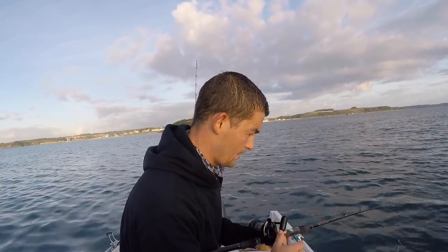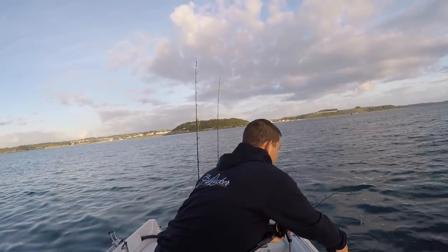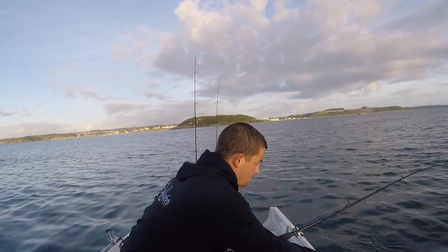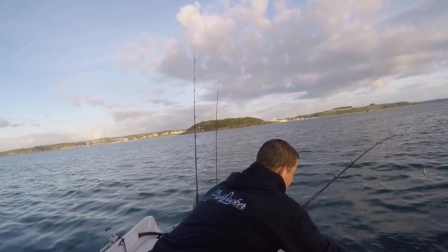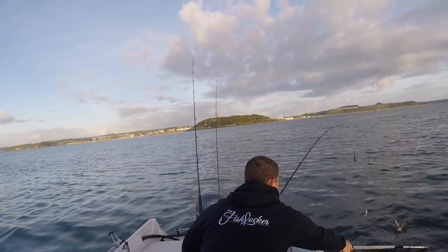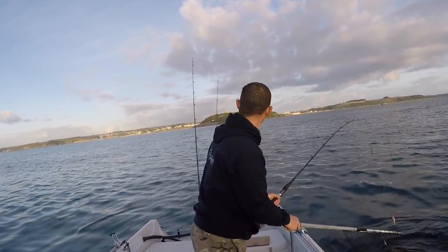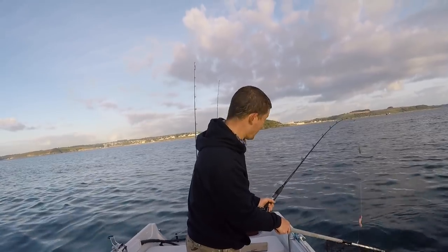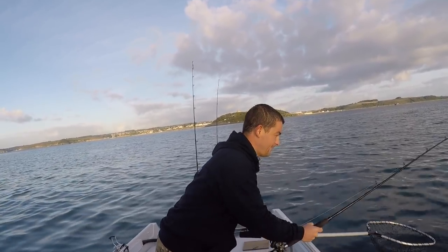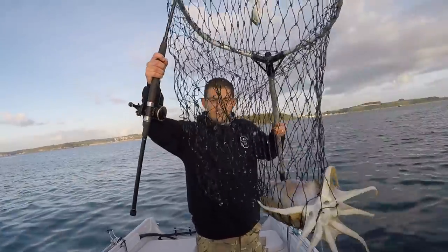I've gently wound up and I've got a cuttlefish — it's just below the surface. I thought I was going to show you losing a cuttlefish. I don't know if you can see the amount of ink in the water. See, if that cuttlefish hadn't been able to draw line as it was lunging, I would have lost it. You can see how it's dropped off the lure there.